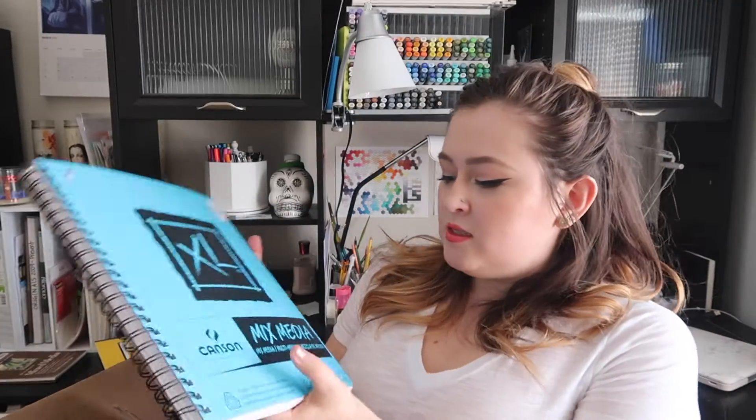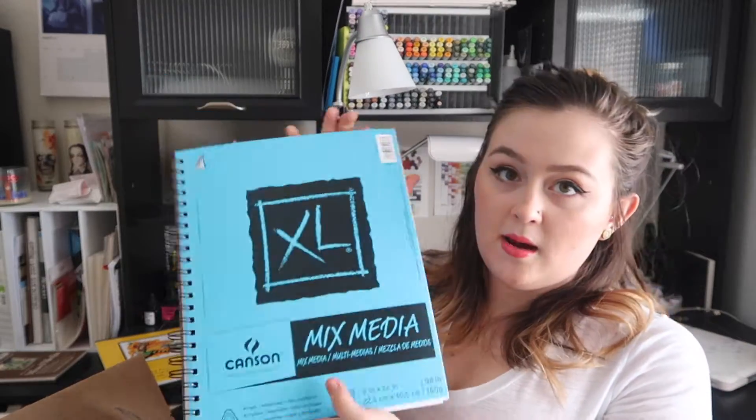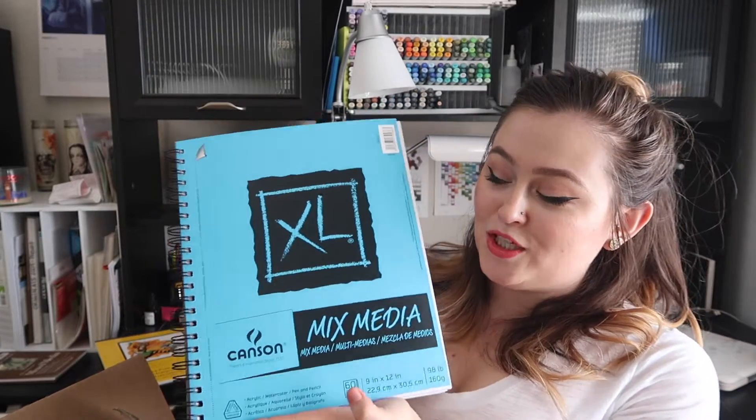Then I got this Canson Mixed Media Sketchbook, which is 9 by 12. I'm getting ambitious — this is a very large size sketchbook for me, but I want to try it out. I really love the Canson Mixed Media Sketchbook I'm currently working in, which is why I jumped the gun and got this larger size. Maybe I can focus on doing more full illustrations in this sketchbook for my Friday video content, since this is the size I like to work with for full illustrations.